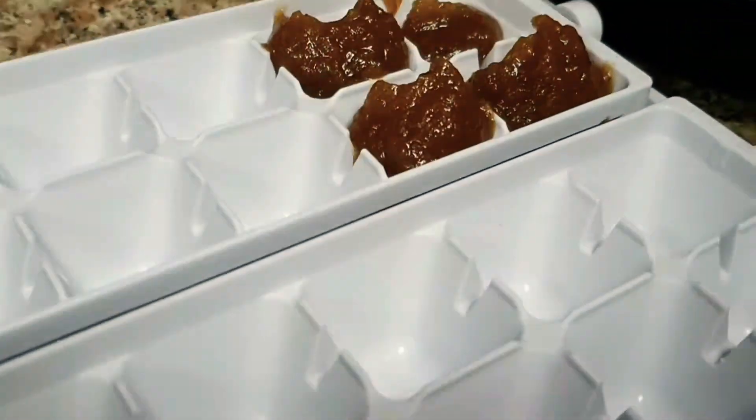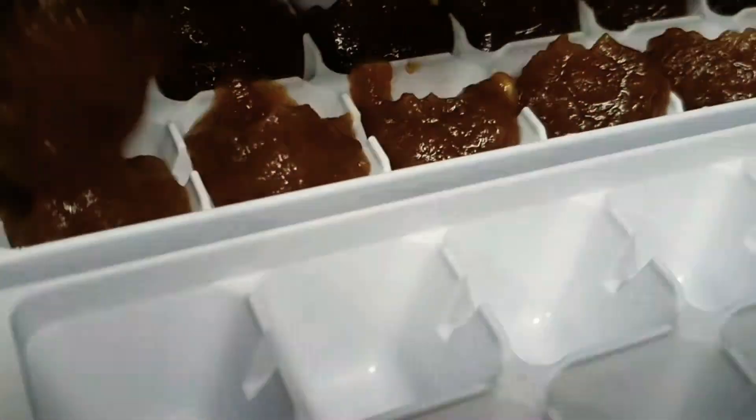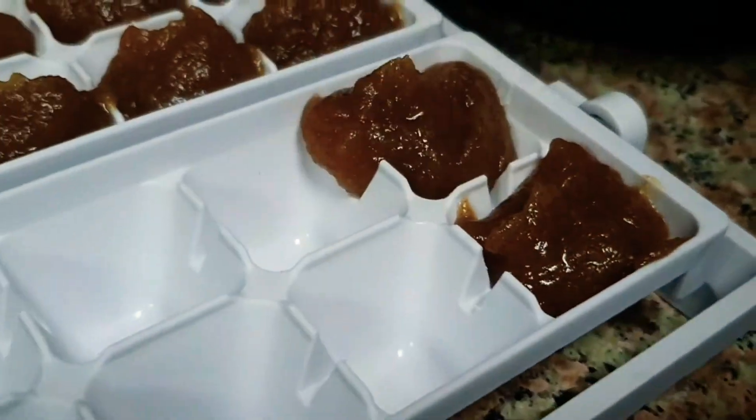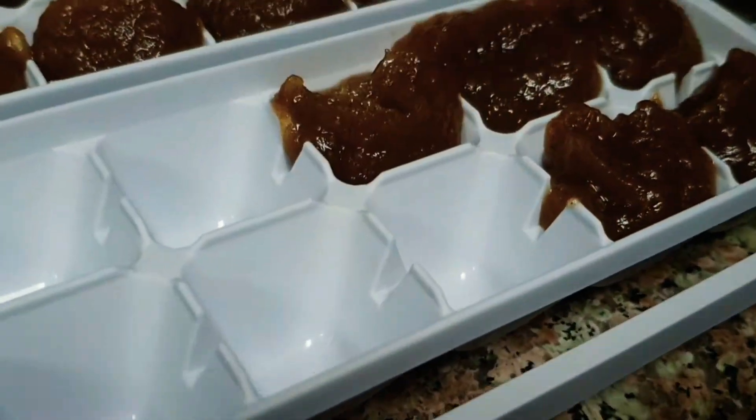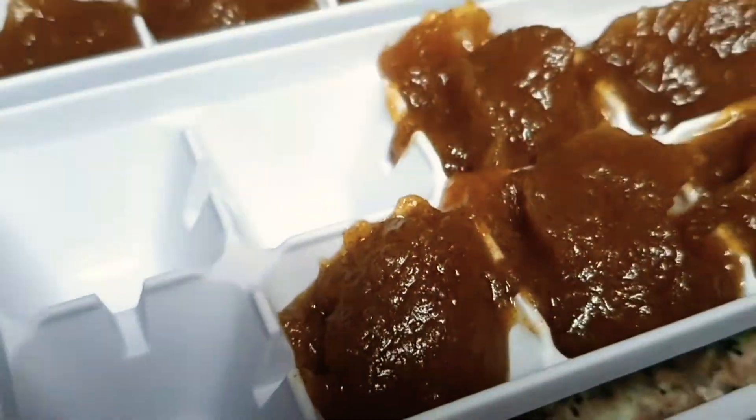Now we need to cool it and put it in an ice cube tray. We'll store it in the freezer for a day.